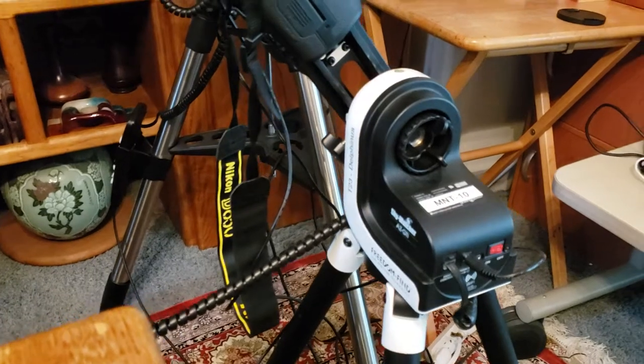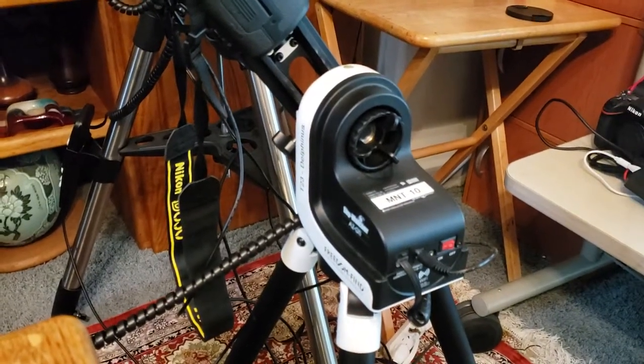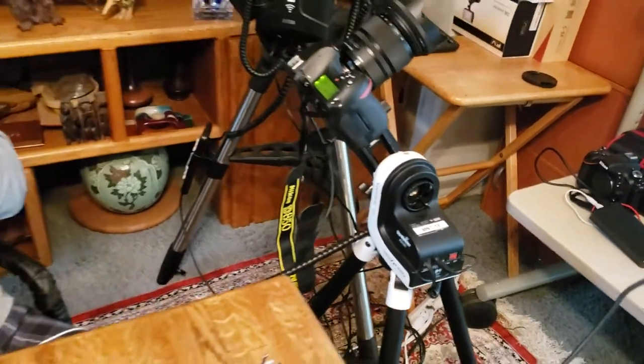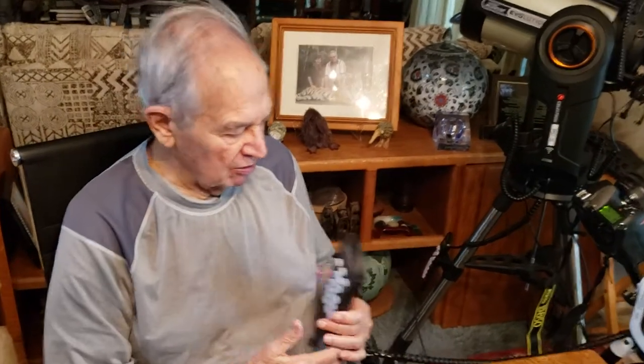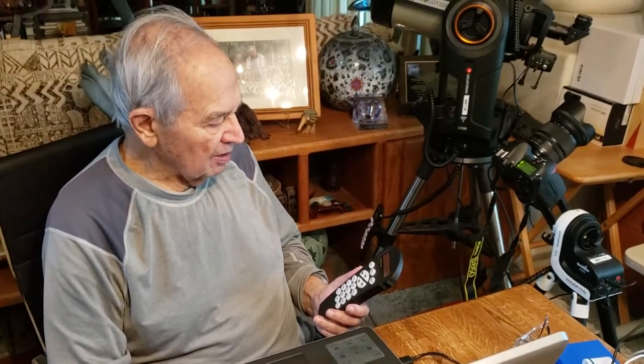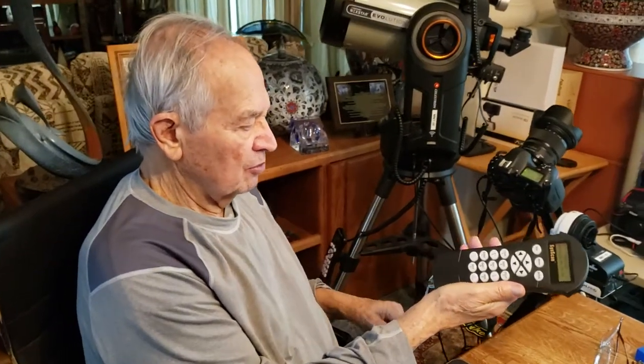There's a little red light that's flashing. The first thing we have to do is align the mount so it will know where everything is. To align, there are two methods — we can do it either from the cell phone, but that's a whole different procedure. In this case, since we want to control the mount from the computer, we have to use the handheld controller.